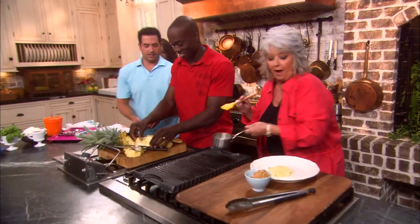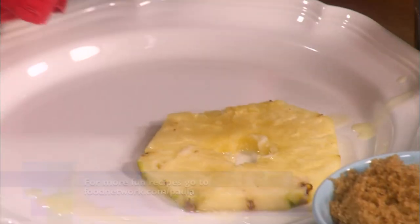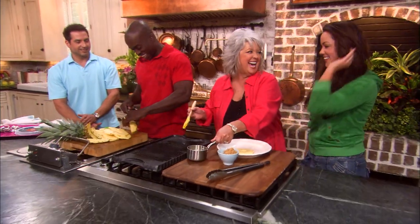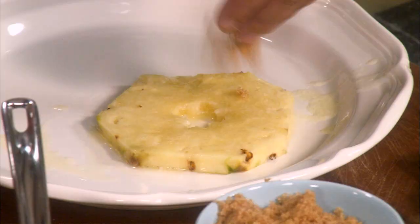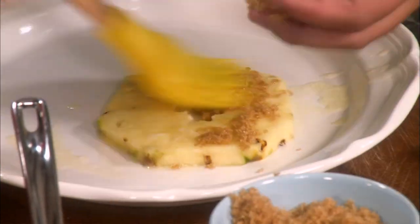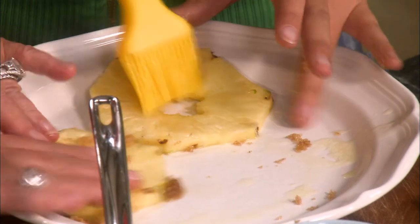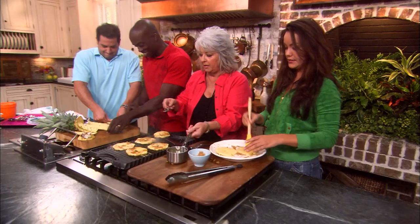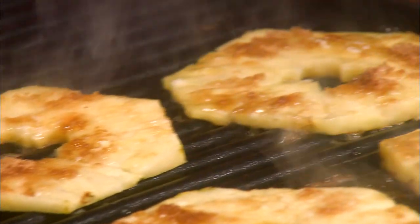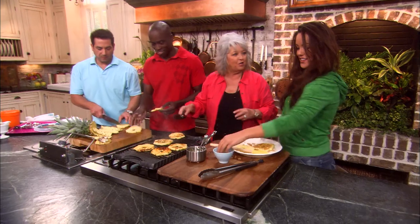I've got my melted butter right here, y'all. I've got my griddle hot. I'm just gonna take this butter and lather it up. Katie, come over here and help me. What I want you to do, my precious, is sprinkle the brown sugar on these. I'm just gonna put a little brown sugar on them to help encourage the brownness. I love brown sugar — I do too. You brush the butter, and I'll flip these over for you. Put a little bit more brown sugar and just keep on going. I'm gonna put a little bit more butter on this one and flip that over.